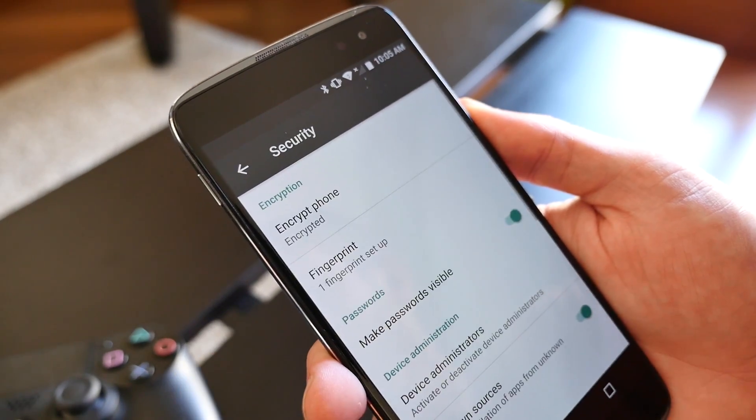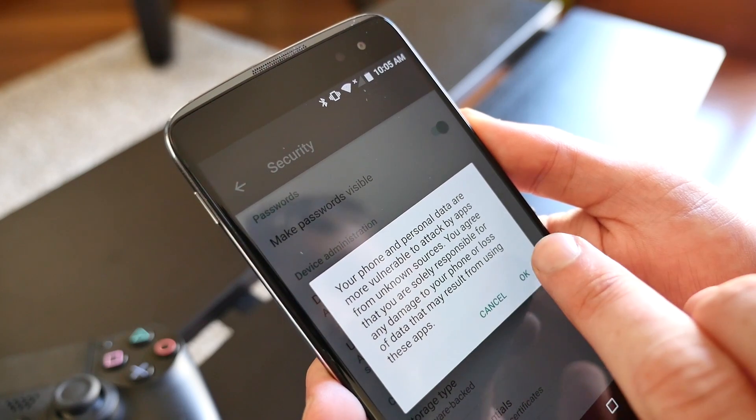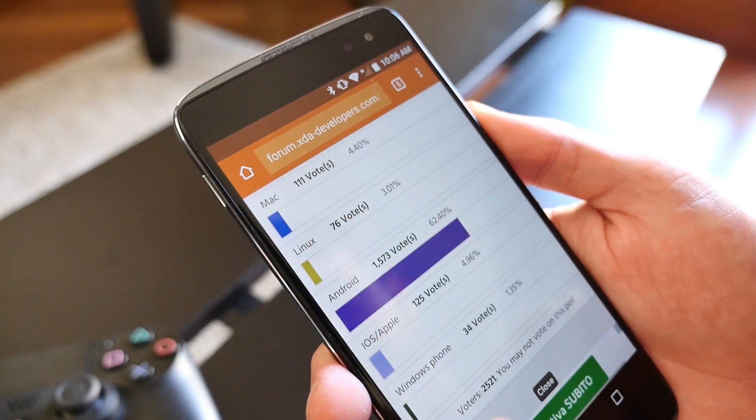Before starting the download, you'll want to go into the Security section of your Android device and turn on Unknown Sources. This will allow the phone to install apps which have not been downloaded through Google Play. Next, head on over to XDA Developers Forums and download a tweaked version of the Remote Play app.